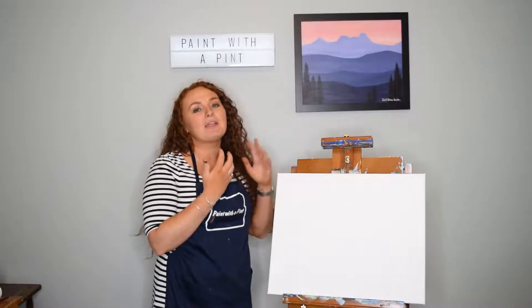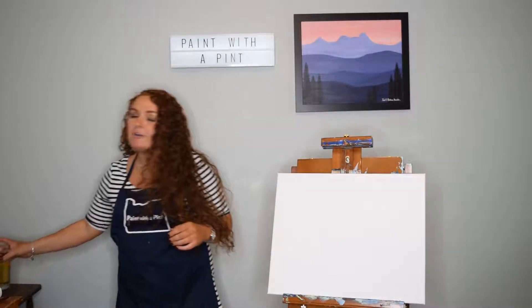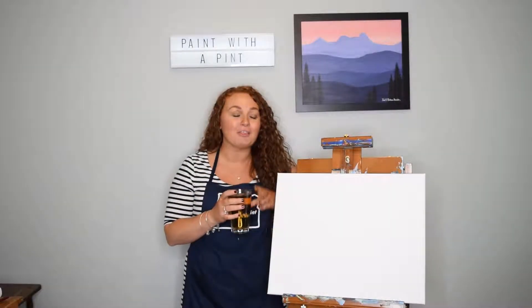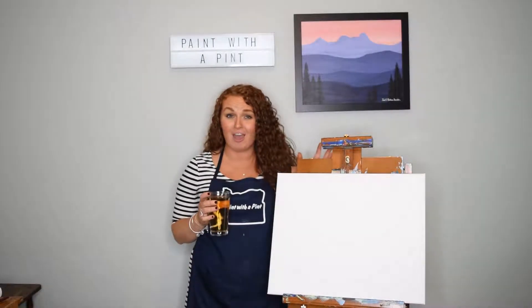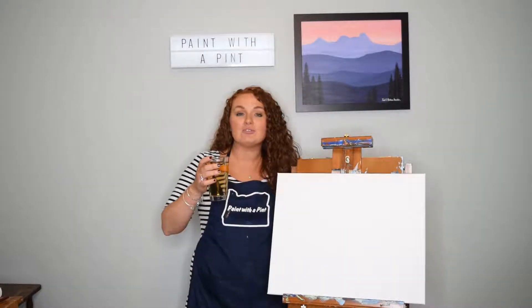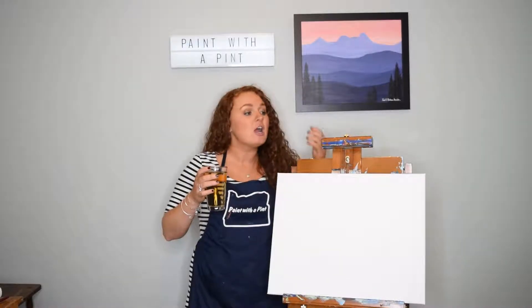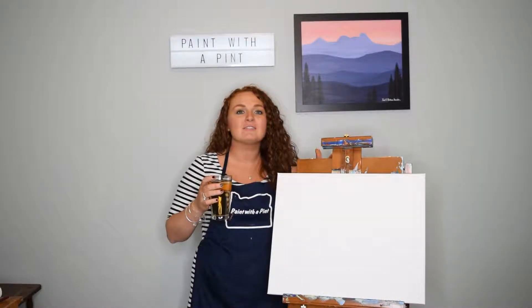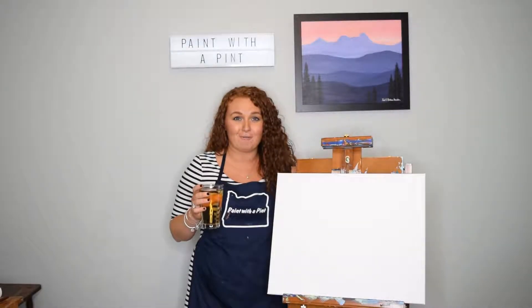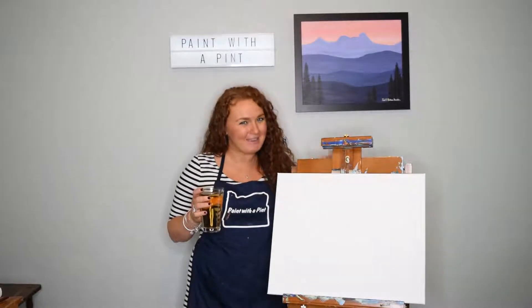And going along with our Paint with a Pint theme, a pint of your favorite beverage. Use this beverage as a reminder that this whole process is meant to be fun, relaxing, enjoyable. So every time that you take a sip of your favorite beverage, allow yourself to just relax, stay calm, cool, collected and enjoy the process of painting. So, let's paint with a pint.